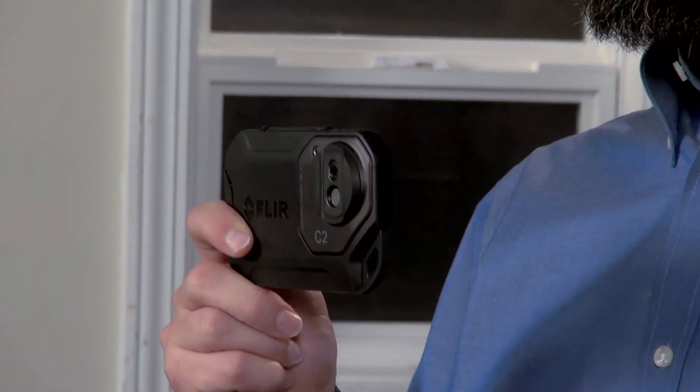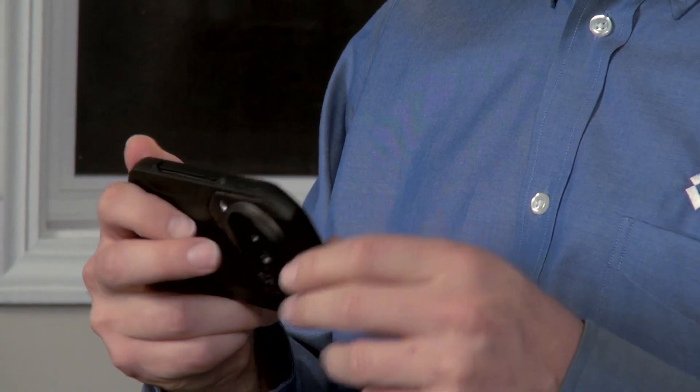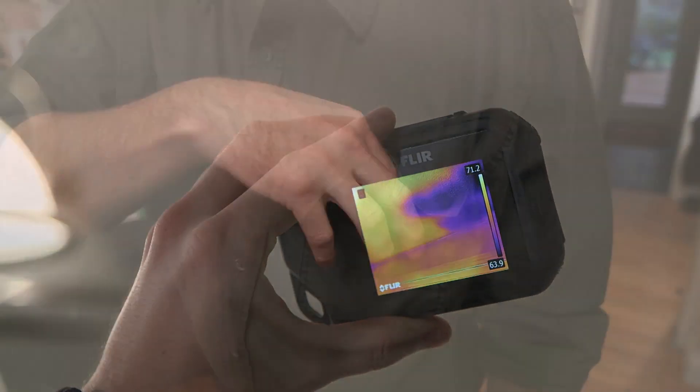The C2 is really light, it's got a slim profile, and it's simple to use. To turn it on, just push the button on the left here on top. Up comes a bright 3-inch LCD ready to show you what you can't see with the naked eye.